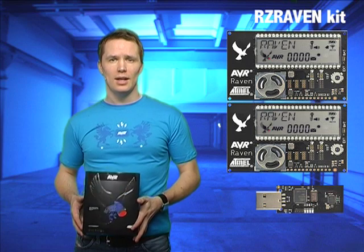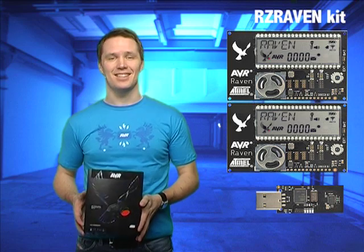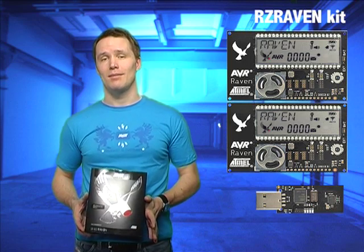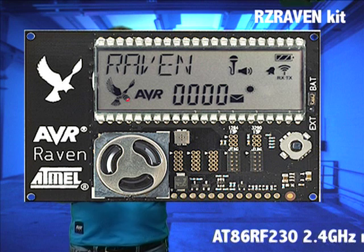Included in the kit are two AVR Ravens and one RZ USB stick, free firmware including 802.15.4 MAC and communication stacks, and free PC software. The Ravens themselves are wireless platforms in the AVR Butterfly format.